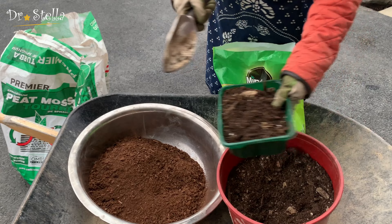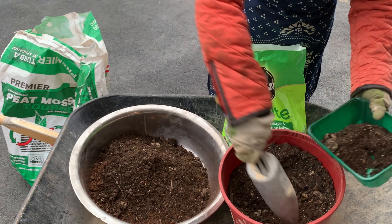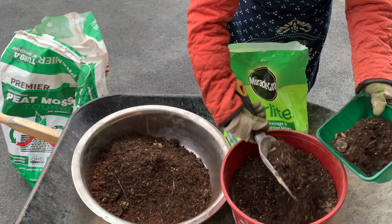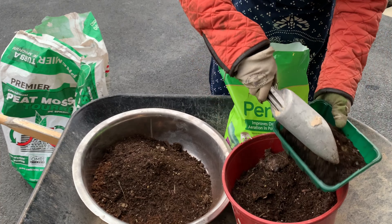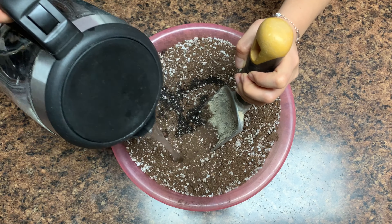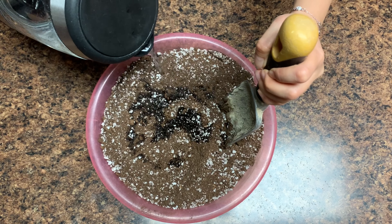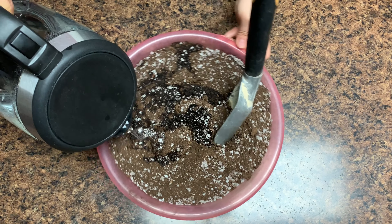第一步，我们需要准备育苗土。我在上一个视频当中详细介绍了如何自己配育苗土，可以节省70%，需要看的朋友请看其他视频。准备好育苗土以后，我们需要对育苗土进行一定的处理，主要是杀菌。因为baby出苗需要很干净的土壤。